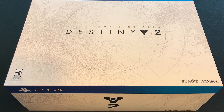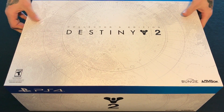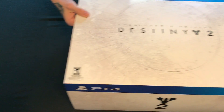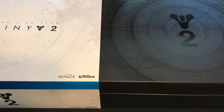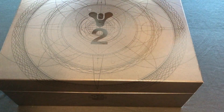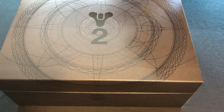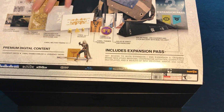Today I have the Destiny 2 Collector's Edition box opening. I've actually been waiting to do this video for quite some time — since Destiny 2 released, literally on launch day I got this, and I haven't been able to make the video until now. So this is what the box looks like with the casing off, and this is the back of the casing itself.